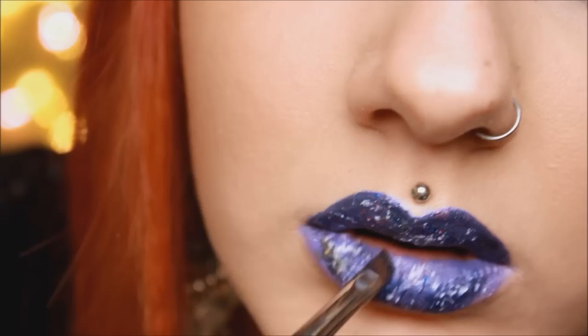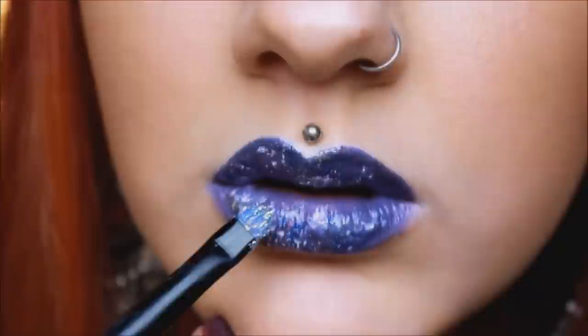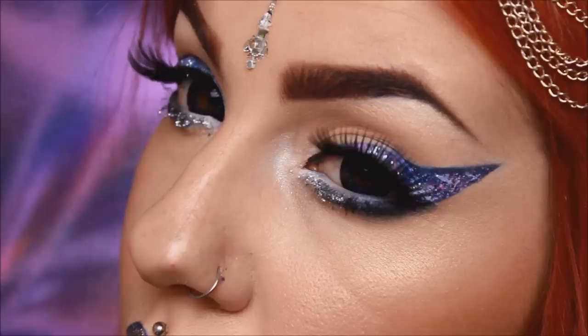Same principle — dark colors first and then lighter ones. And of course our lip needs some sparkle as well so grab that glitter again. And we are done! Like always I really hope you've enjoyed watching and if you did don't forget to like, comment and subscribe. Goodbye!